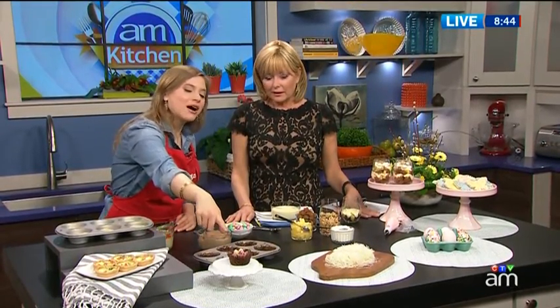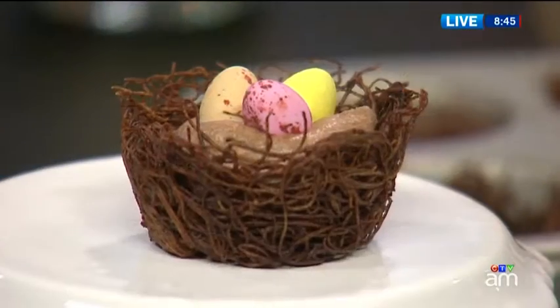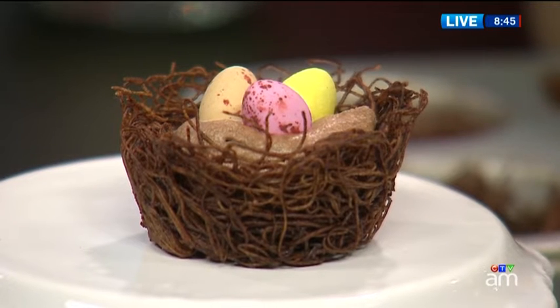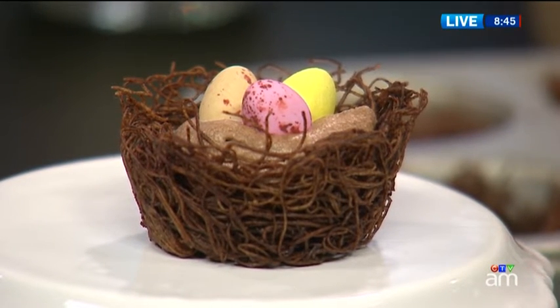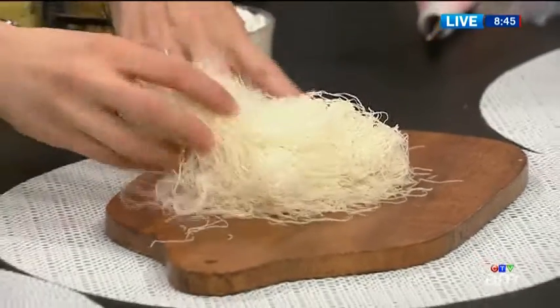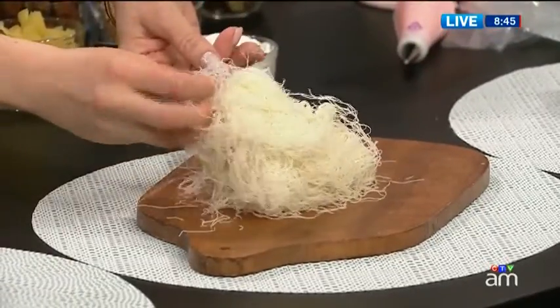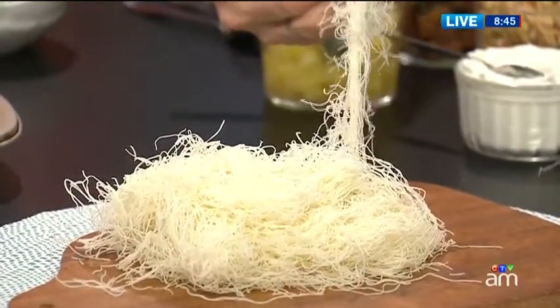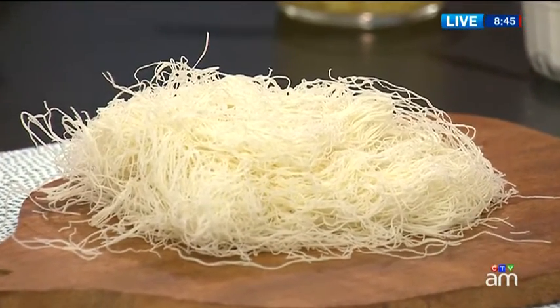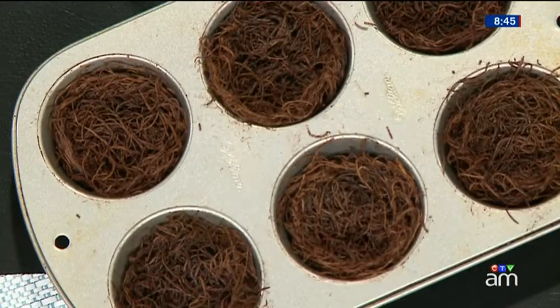Now I think we should move on to dessert — that's really my favorite part of the meal. We're going to start with these really cute little edible nests. We actually use a pastry called kataifi pastry, which is found in the frozen section of your grocery store next to the puff pastry. It looks like noodles but it's actually just shredded pastry dough. What we've done is add a little bit of cocoa powder, some icing sugar to sweeten it, and a little bit of melted butter. We've just put them in muffin tins and baked it, and they look like little nests when they come out. They're crispy.